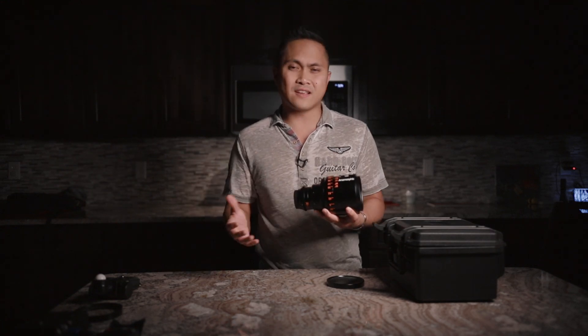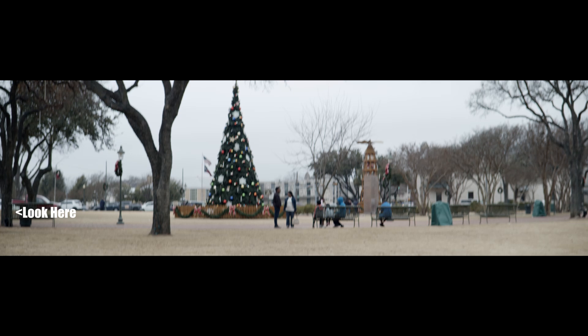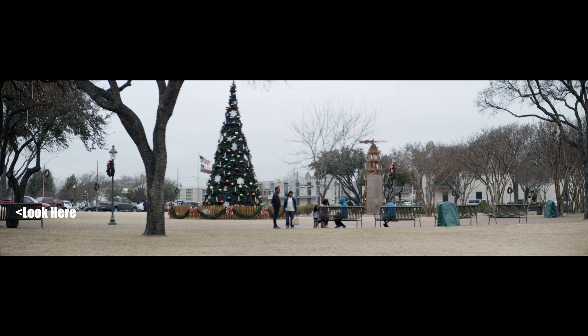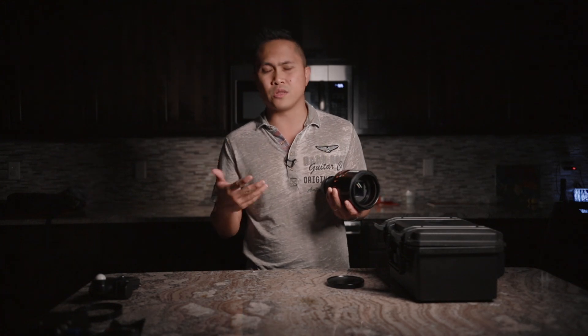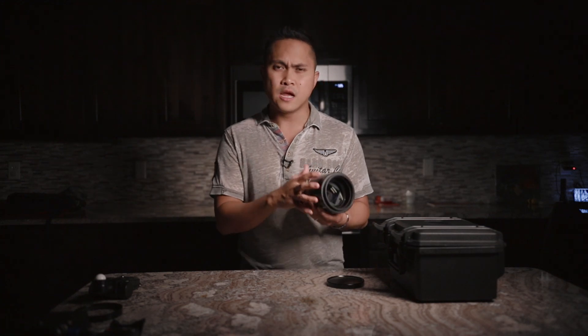The next thing I like about this lens is the focus breathing. If you don't know what focus breathing is — basically, if you go from minimum to maximum focus distance and the image stretches in or out, that's focus breathing. As you can see in my examples, there is some focus breathing, but most anamorphic lenses have it — if you watch a Netflix show shot in anamorphic, you'll see it there too.